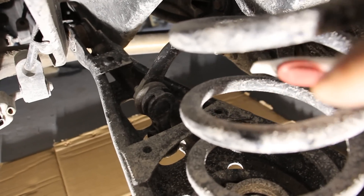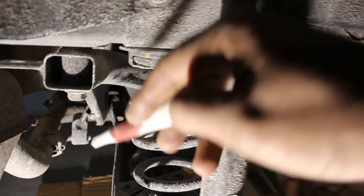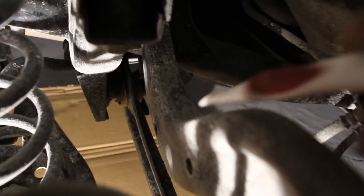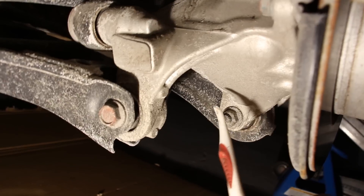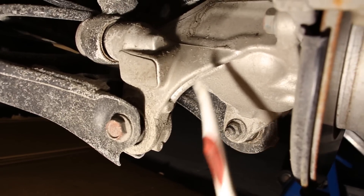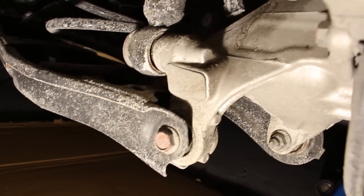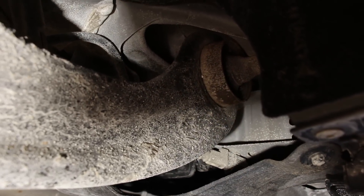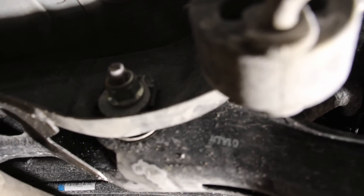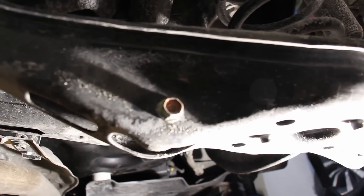The rear subframe is made of stamped steel, unlike the front where it's an aluminum and stamped steel composite. The lower lateral link bolts to the subframe and down to the knuckle at the bottom. The aluminum rear knuckle has mounting points for the shock absorber, the bed pan arm, and the lower lateral link. The front arm mounts up inside the body cavity, and for those who like to adjust camber, there is a cam bolt on the lower bed pan arm that holds the spring.